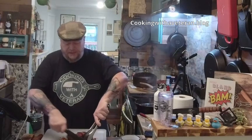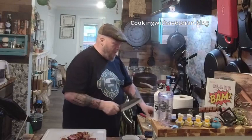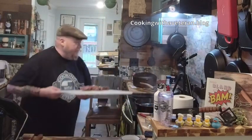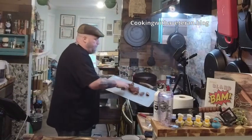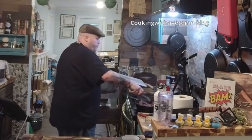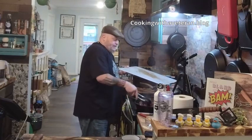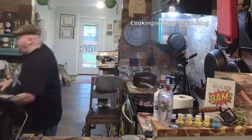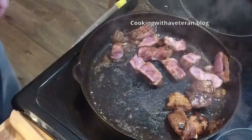Beautiful, nice cut slices here. I've got those going. I'm going to stick these back inside the pan. I'm going to go ahead and take the ribeye steak out — I like that medium rare — and place it on the side for now. I'll forget about that and come back to my pork.